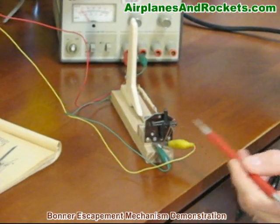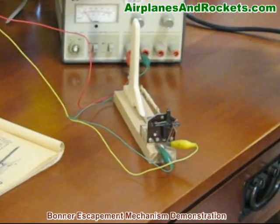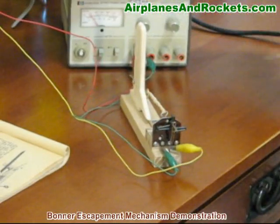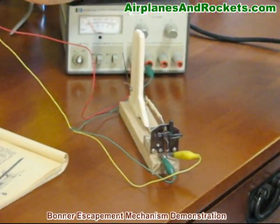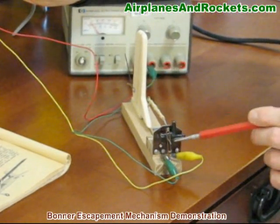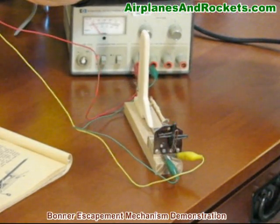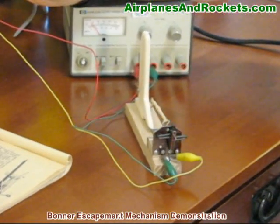So we're at the 3 o'clock position — right rudder. Release it, it's at 12 o'clock and the rudder's neutral again. Energize it again at 9 o'clock — right rudder, neutral, left rudder, neutral, right rudder.